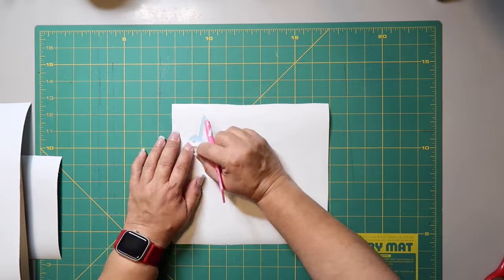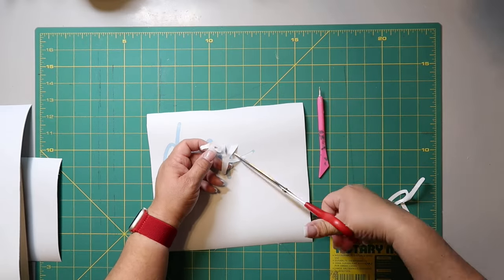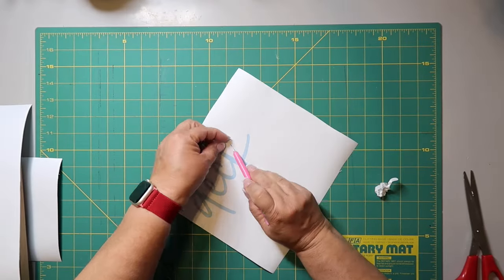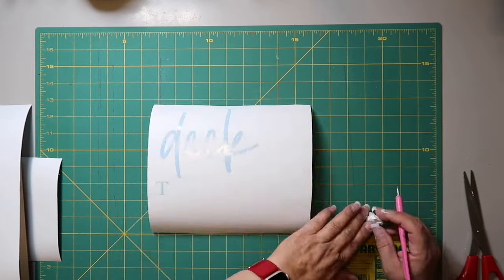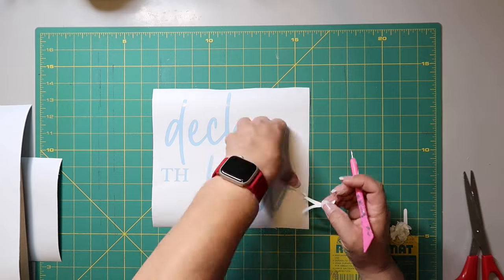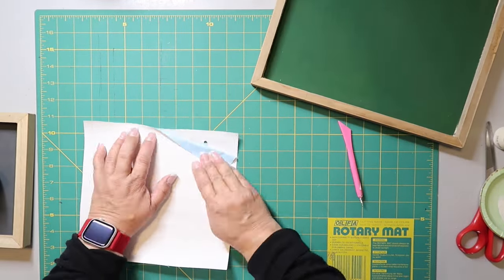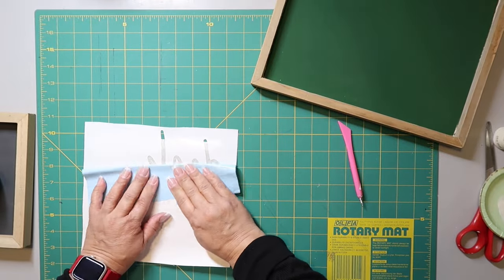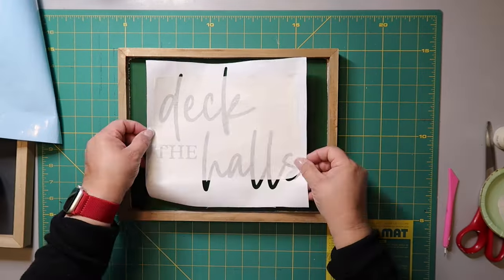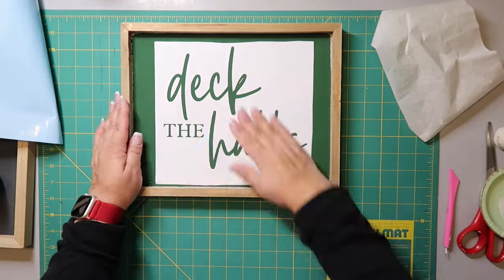I'm reverse weeding again and you have to be careful — some parts will come up. That little K has a tiny interior piece that I need to make sure stays down as part of the stencil. I'm pulling up all the letters carefully. Then when I go to transfer it with the paper transfer tape, I notice I'm actually missing the little vinyl piece where the S goes — it didn't get transferred over, so I need to go back and position it correctly.